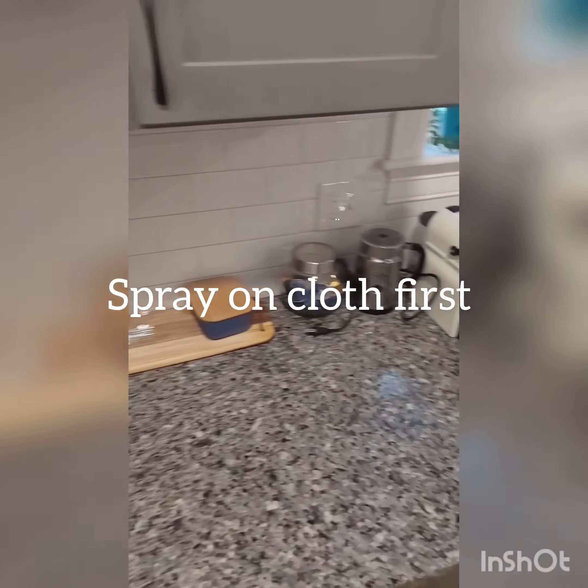First I'm going to spray some of my all-purpose cleaner on a cloth and then wipe down my cabinets. If you spray it directly on the cabinets, it can leave a weird stain.